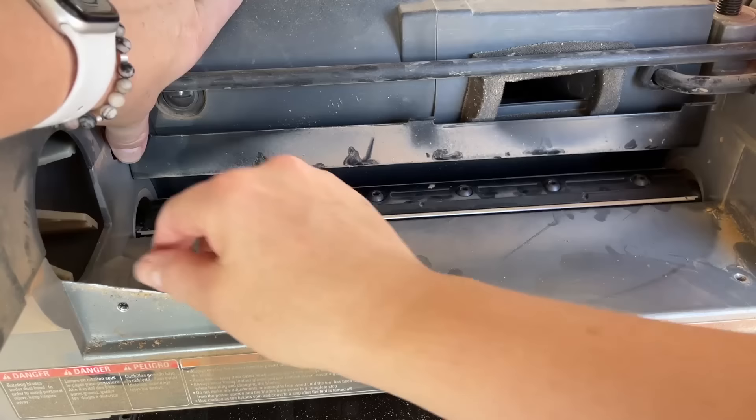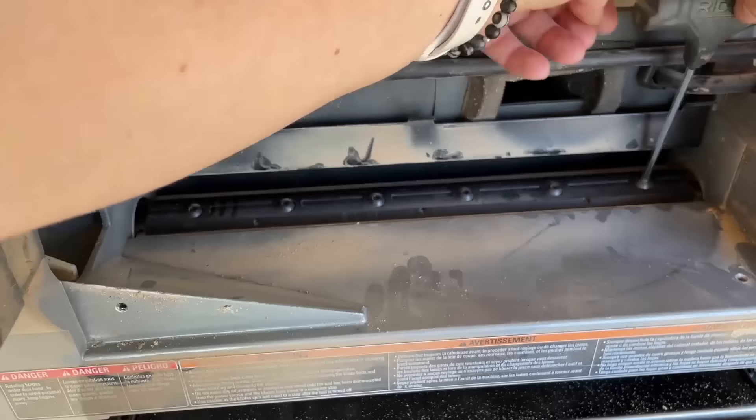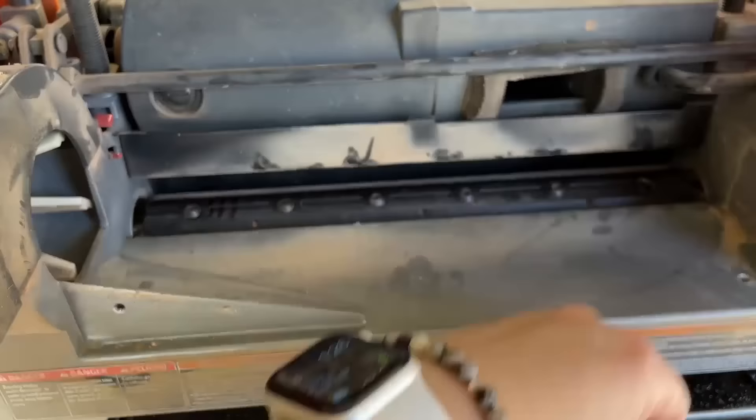This is a pretty easy process. You just open it up, unscrew the little guards, put in the new blades, and reassemble. The holes in the guards line everything up for you, so you don't have to worry about getting those blades lined up perfectly.